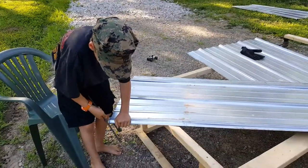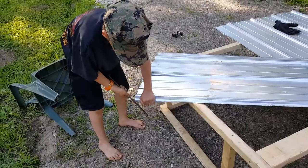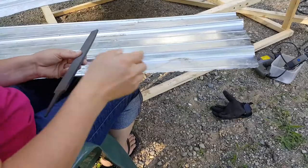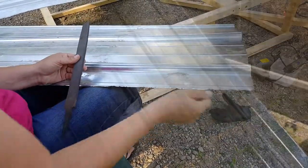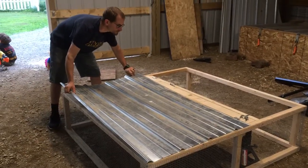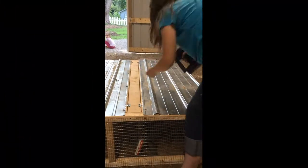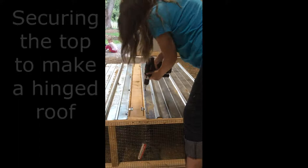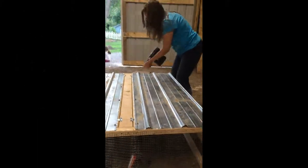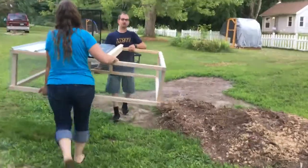We're getting all the sharp edges off. You like doing that, Justin? Yeah. This is very light — it should be good. I can lift it in one arm. You want to? I can let it go.